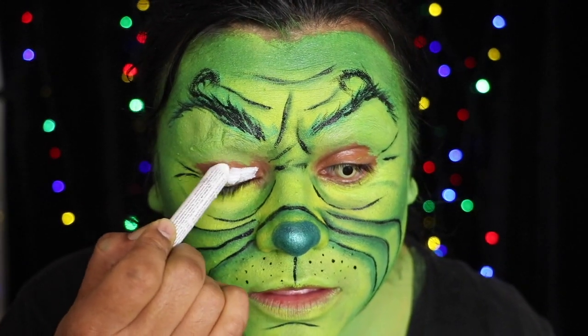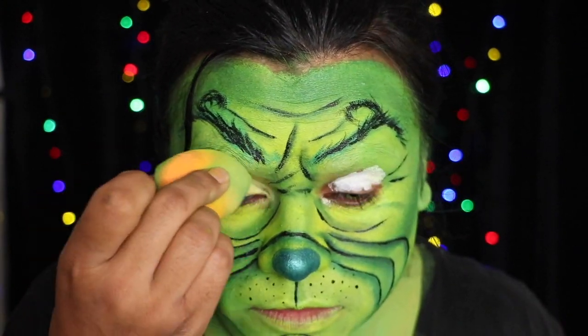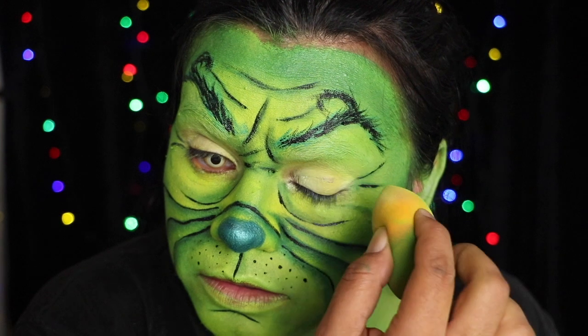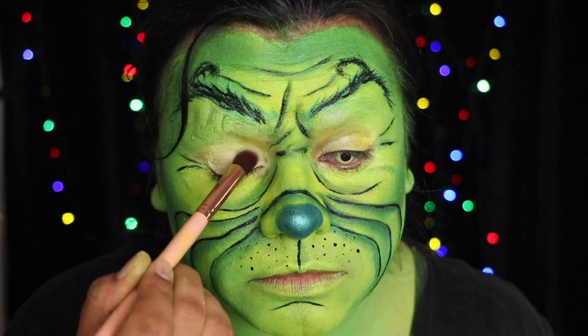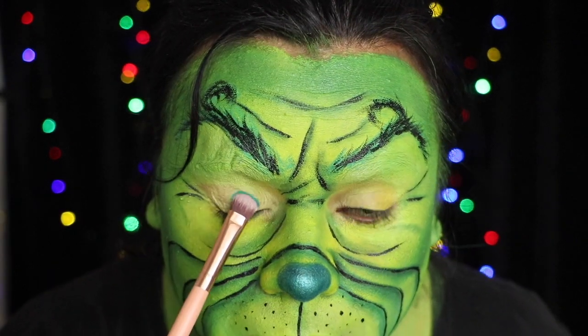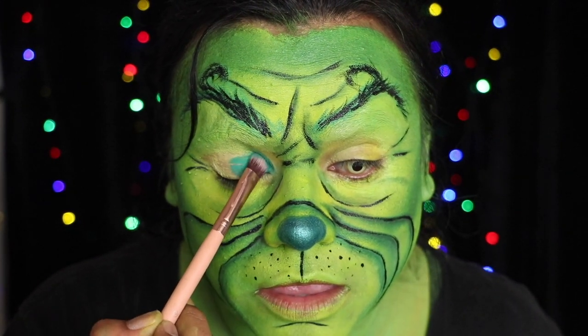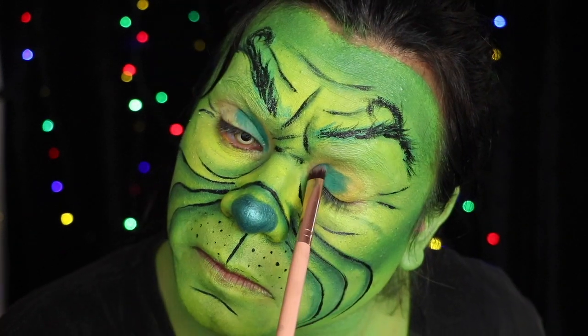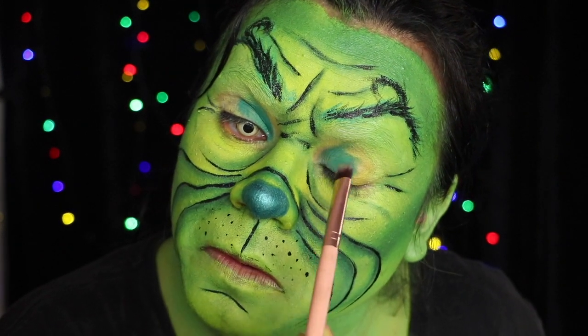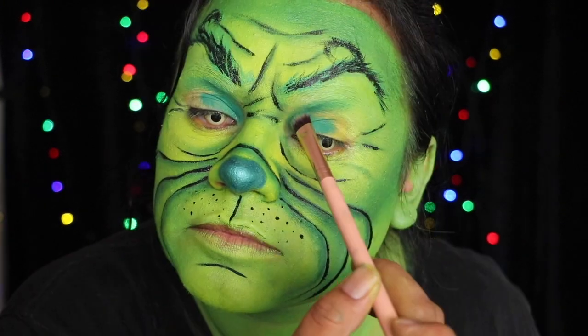Moving on to the eyes, I applied a white pencil and blended it in and set with a powder to prevent creasing. I pat eyeshadow onto the lid starting from the inner part and just patting it all the way out, or most of the way out, toward the outer eye, and then I grabbed a fluffy brush instead of blending that.